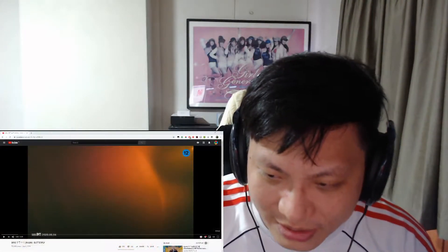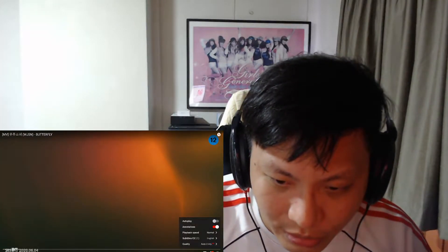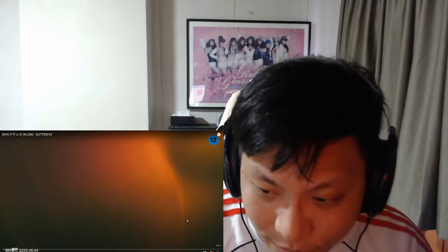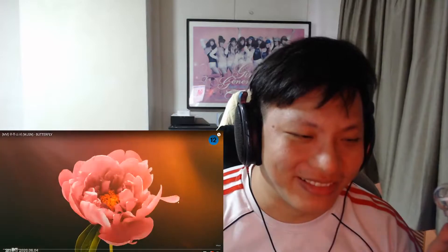Without further ado, let's have a look at this video right now. Oh, there are subtitles on the official channel, so I'll be using this. Okay, three, two, one.